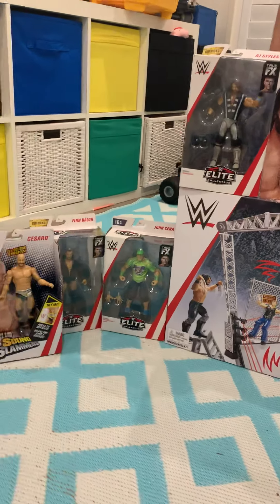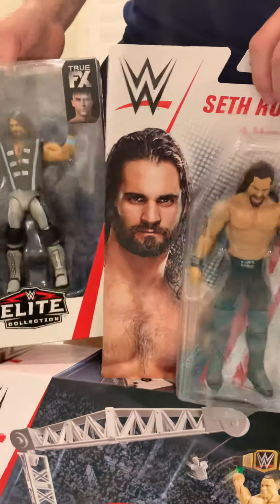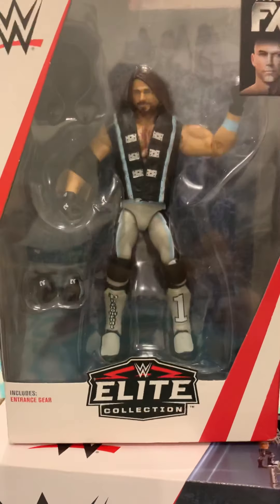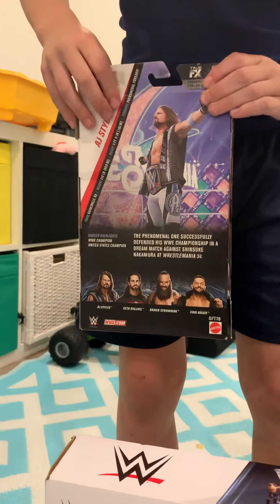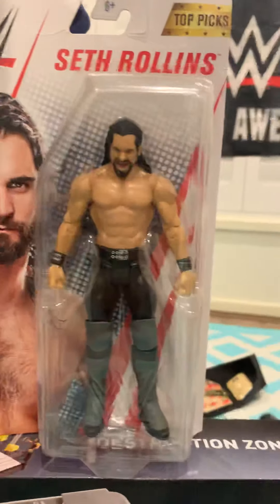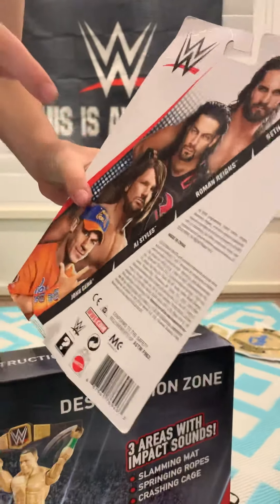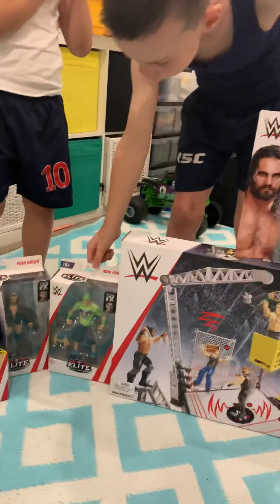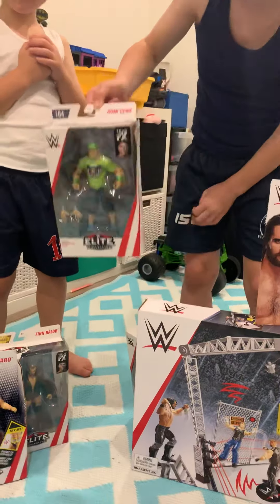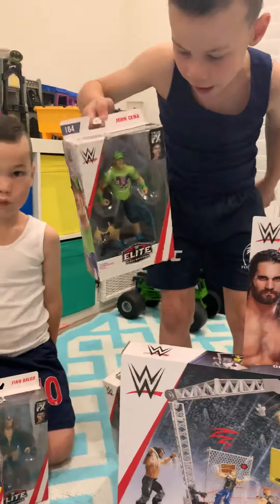Let's check these cool toys out! First we have the Elite Collection — this is AJ Styles, and he has a lot of detail on him. On the back you can collect more. Next we have Seth Rollins — top pick! And we've got John Cena in the Elite Collection — look at him, he has more detail on him.